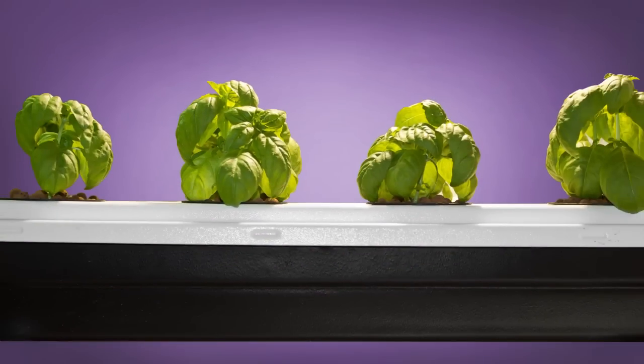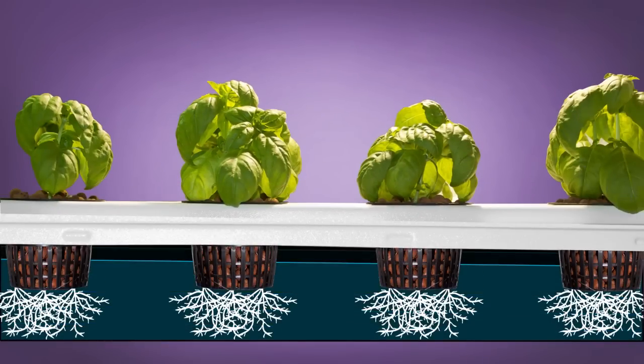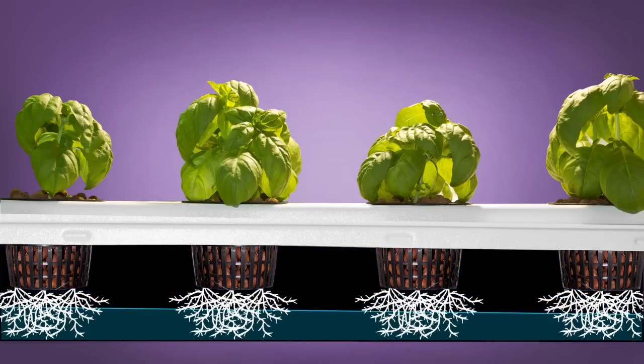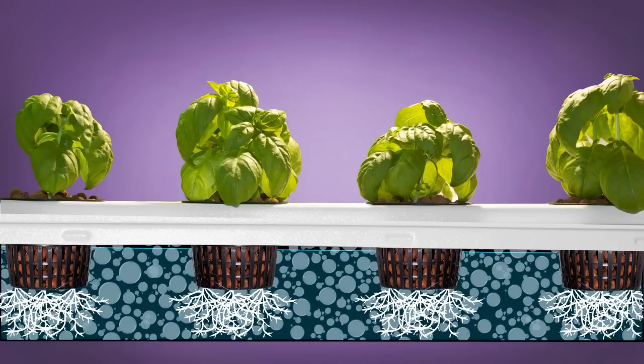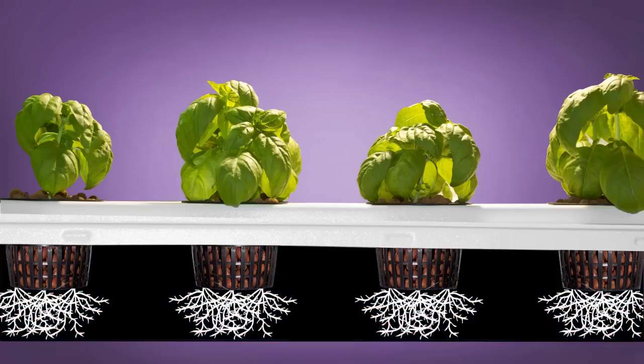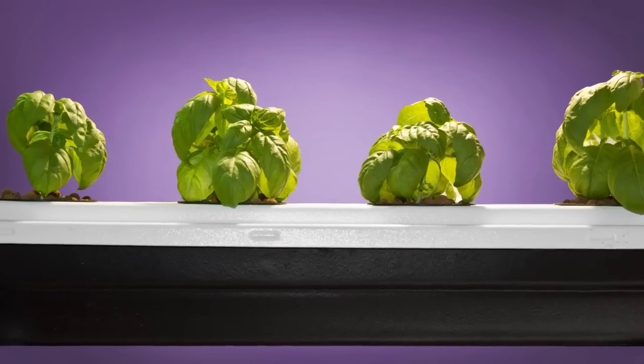First, the SuperFlow's grow tubes fill, submersing the root system in nutrient-rich water. Next, the water drains, allowing the freshly soaked roots inside the growth tube to remain suspended in the perfectly climatized environment. All the while, the air stone is delivering an extra boost of oxygen to the root system. Finally, this process is repeated in a grower-determined pattern depending on the needs of the plant.